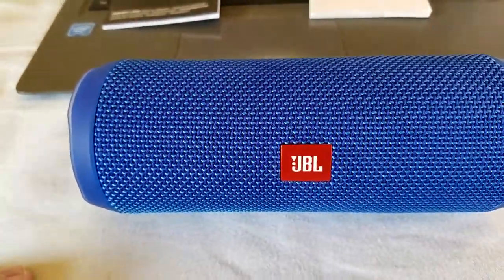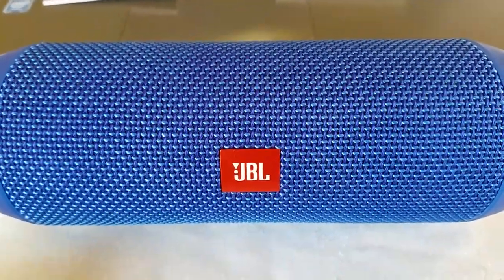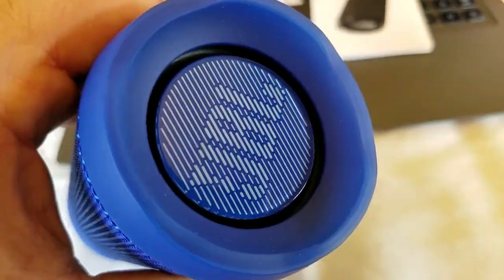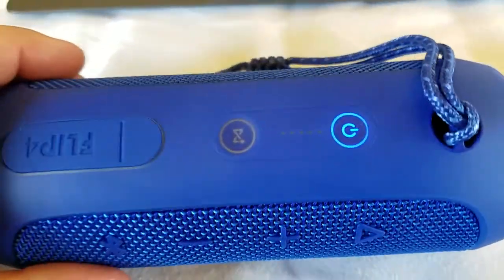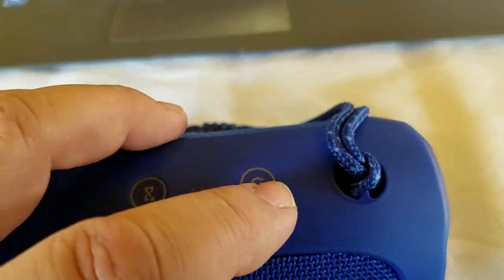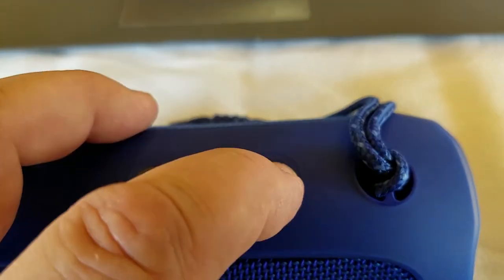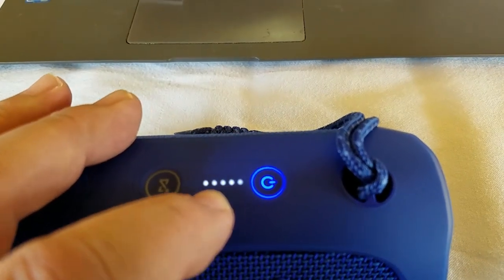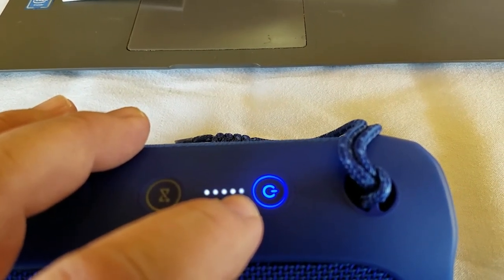Let's start out with the mechanics of it. It has two 40mm full range drivers in there — very good drivers, really top quality sounding drivers. We have two passive radiators, one at each end. Of course we have our controls here, so we have an on/off control which I really like. It has the battery status indicator on there, so when you turn it on it shows you how much battery you have left — all the way to the left is fully charged, and down there is getting low.